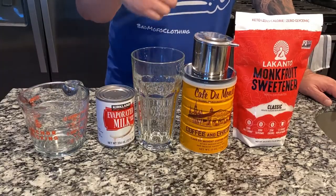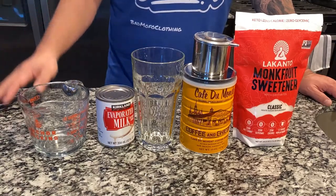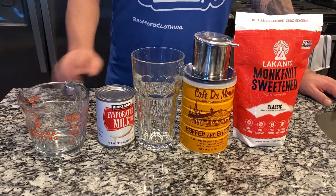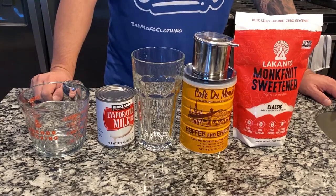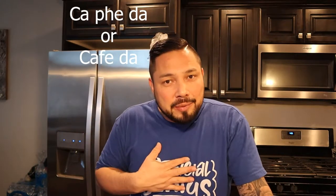Today we're going to make a sugar free version of that. We're going to be using Cafe Du Monde, which is kind of the traditional French-style chicory coffee that Vietnamese iced coffee is typically made with. It's the same type of stuff you've heard about in New Orleans with the beignets — Cafe Du Monde — because of the French influence over Vietnam. Vietnamese iced coffee actually has a whole Vietnamese name. I'll put it right here. I'm not going to try to pronounce it though, because even though I'm half Vietnamese, I don't speak Vietnamese.